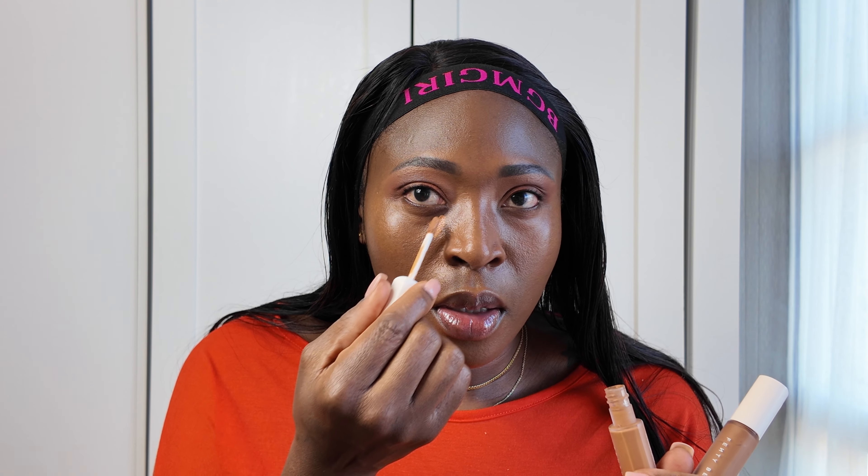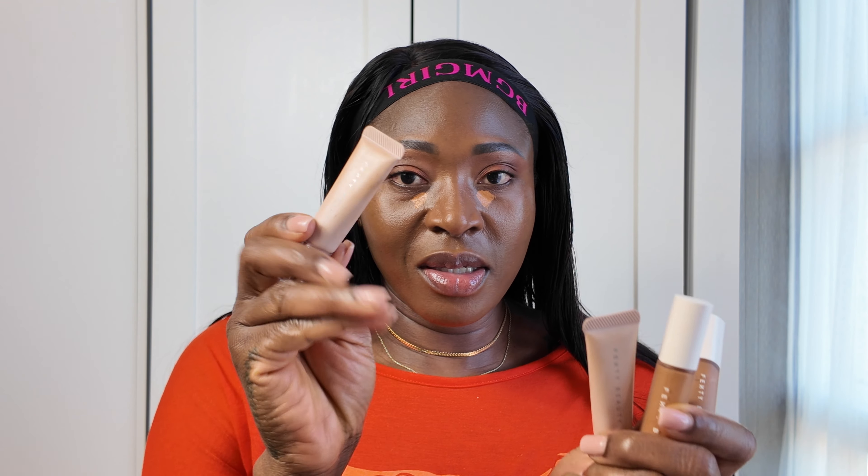I'm using the Fenty concealer in shades 420 and 390. Let's put on the 390 first. This is the old concealer, not the new one she just came out with. Since I used the tinted moisturizer, I would have used the Bright Fix — what's the name, Bright Fix — I would have used that under my eyes since I'm going more natural.